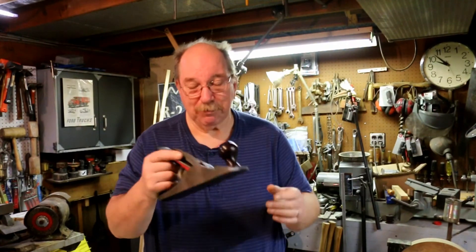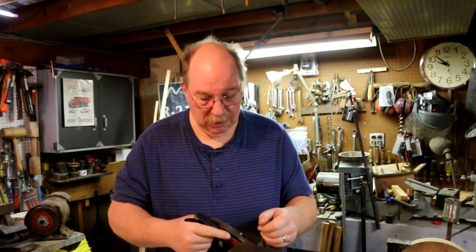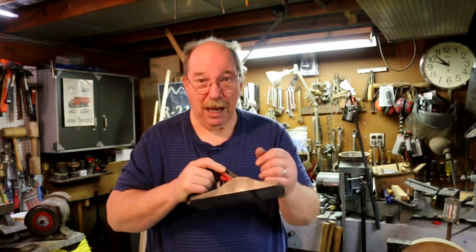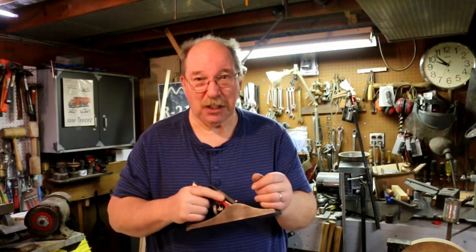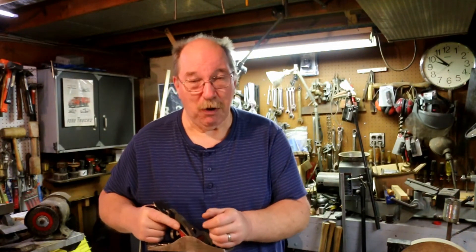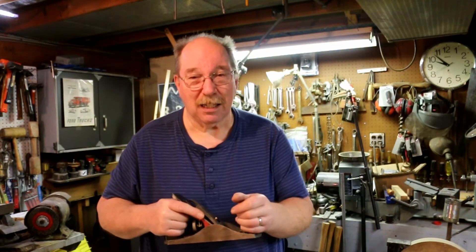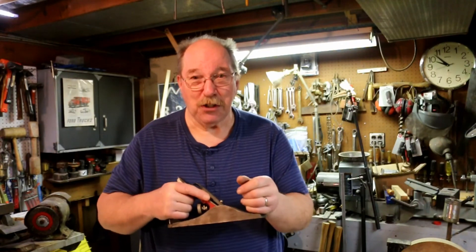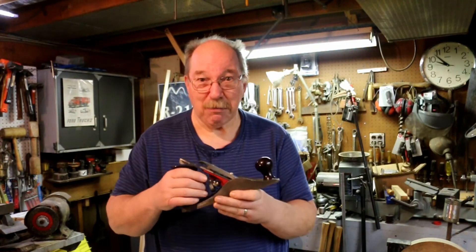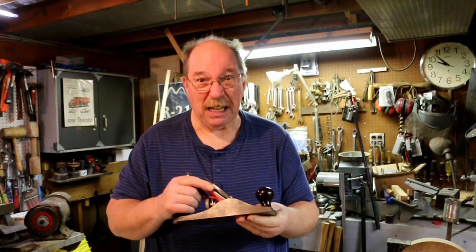But this is a nice sized plane. It's heavy. Now some people think a heavy plane wouldn't be good, but a heavy plane doesn't hesitate. When you're cutting, it'll have some power to it because once you get it moving it wants to stay moving. It's not going to do the jump and jitter. This is from the 50s — back when they actually made things out of cast iron and minted.